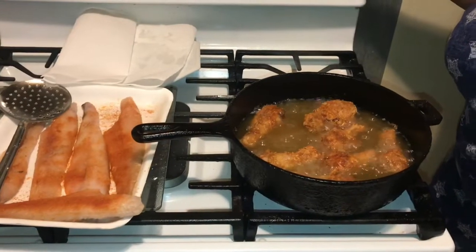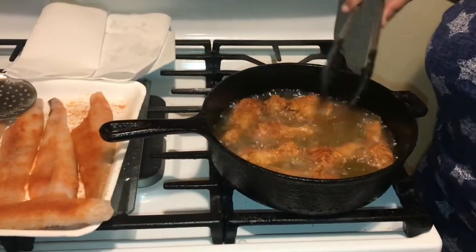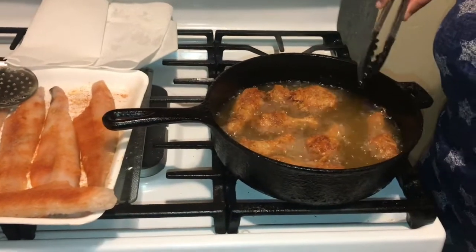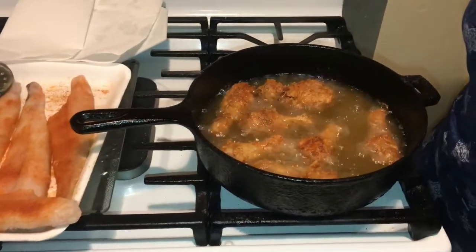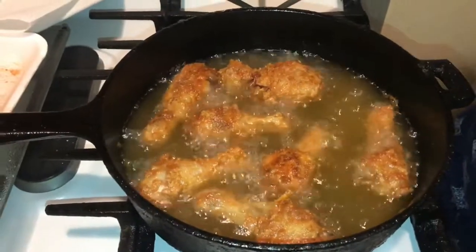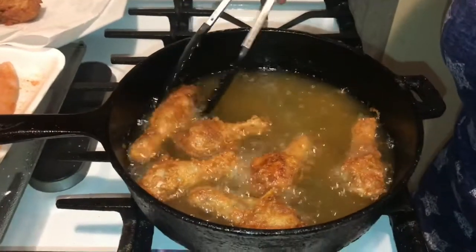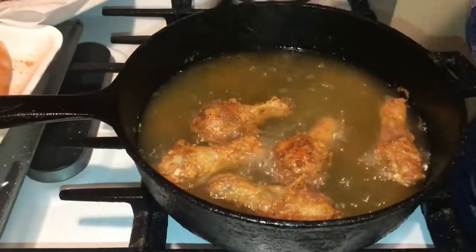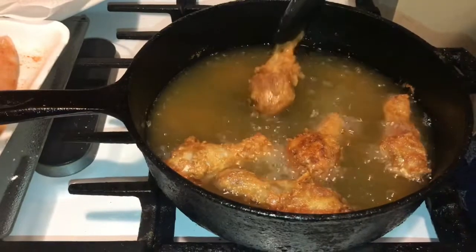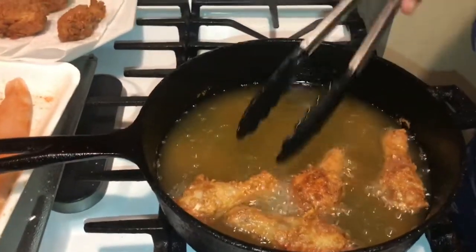Hi YouTubers, how are you today? Today guys I am frying my little wing jeans — pinwheels, everyone calls them something different. I hope everyone is well. I'm using my Drake seasoning on this chicken today guys, and I want you guys to see how beautiful this chicken is turning out.